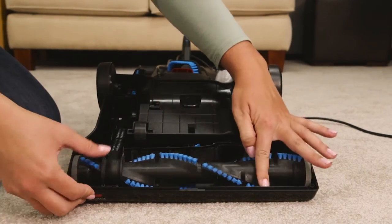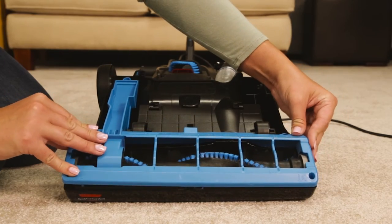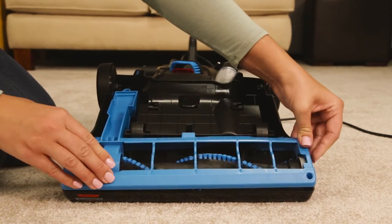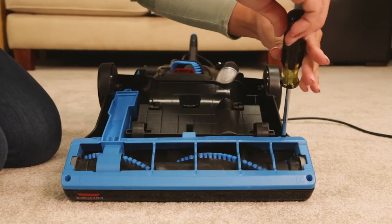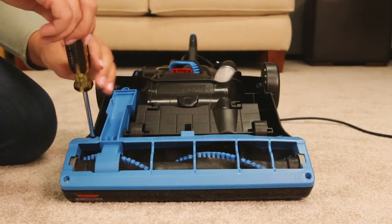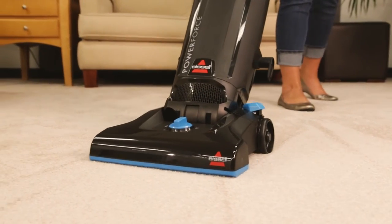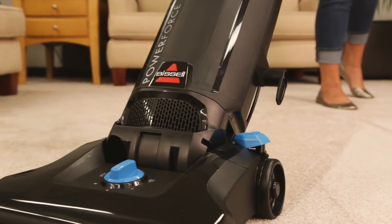Once the brush roll is in place, replace the bottom cover with the five screws. These steps will get you back to cleaning with your PowerForce. Thank you.